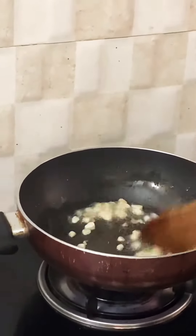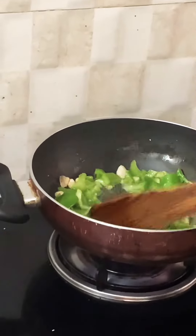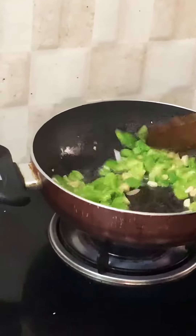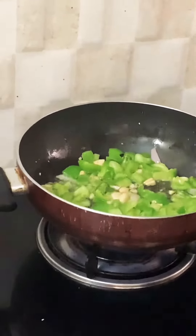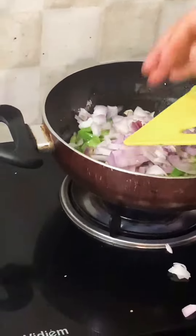Adding green chilies and capsicum. Keep the flame high while frying all these ingredients. Then add some onions.